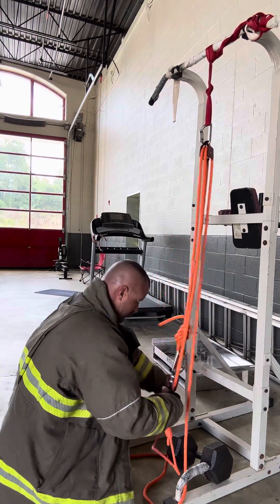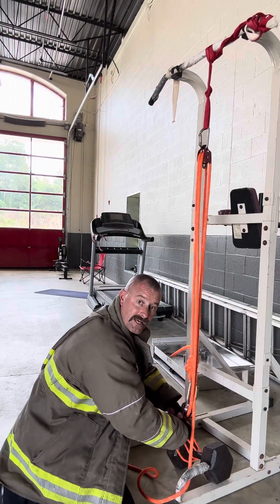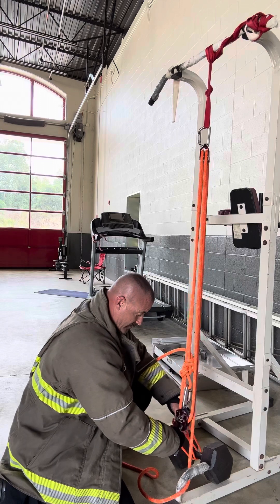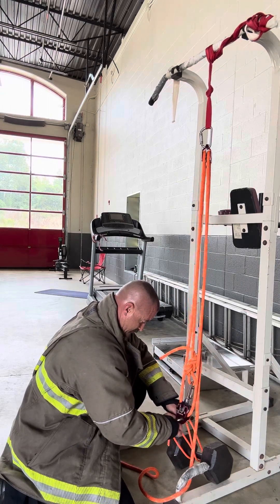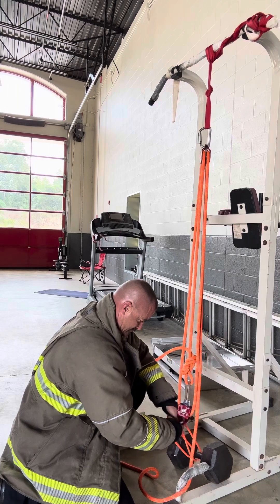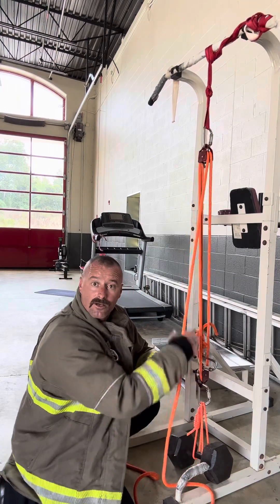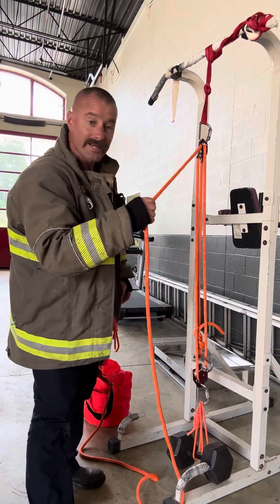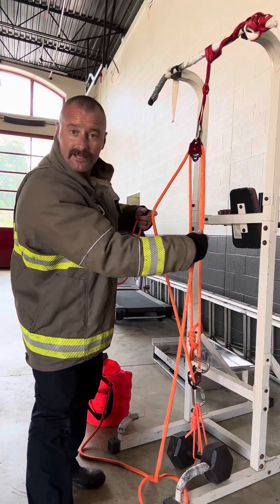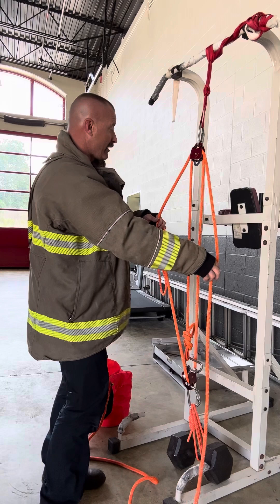So we're going to take and hook our patient down here — i.e. the 50-pound dumbbell. We're hooking our patient. Now we also need a safety. You remember where the safety goes: opposite of the haul line. We've got the haul line here; technically it's the same line, it's just going through the pulley, but you want to hook it on the opposite of the haul line.